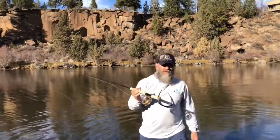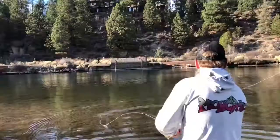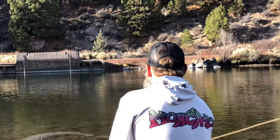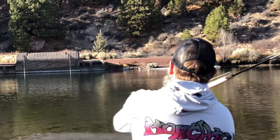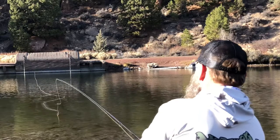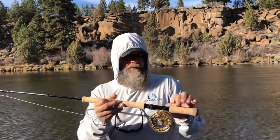Man, that line throws so nice — weight forward, three-four line or three-weight line. It really does good on this little switch rod. Although you can load this rod up, this line is very smooth and has really nice turnover. This thing unrolls really nice. Really like this line for overhead casting, and you can also do a little spey casting with it — bombs right out there. Super sweet, but I am more than impressed, really impressed.